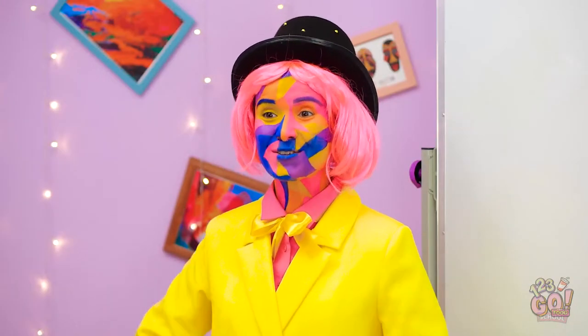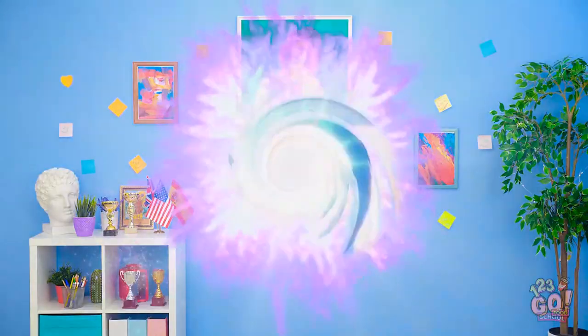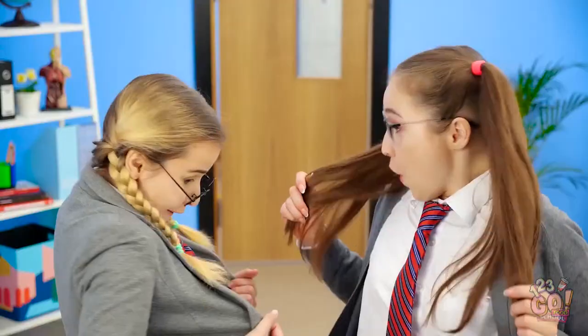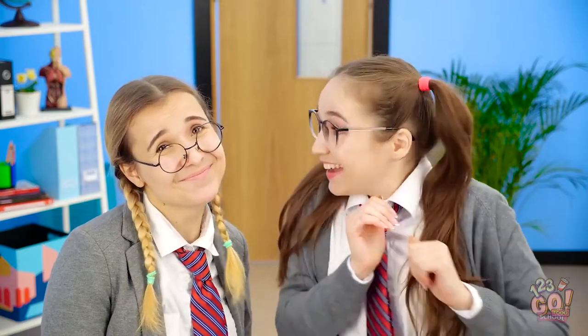You have both learned so much today! Bravo! Now to return to your world! Whoa! We're back! Look! There she is, in her painting! Thank you, Roberta! You're welcome!